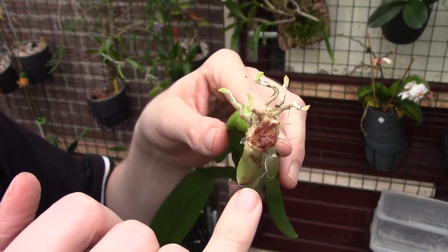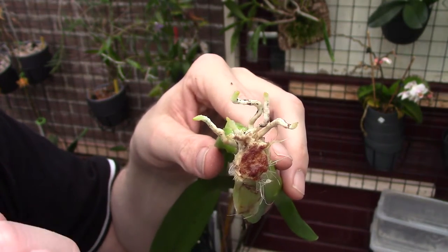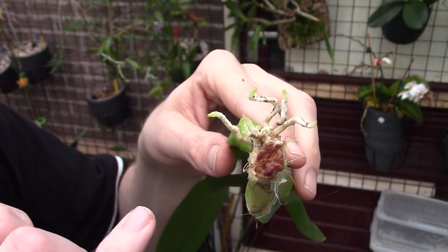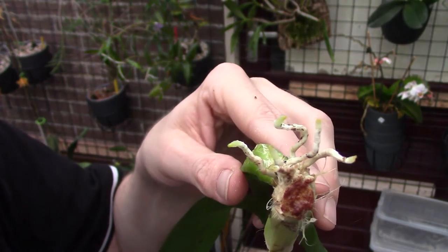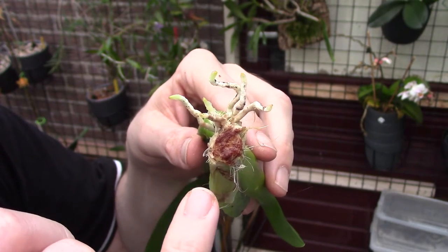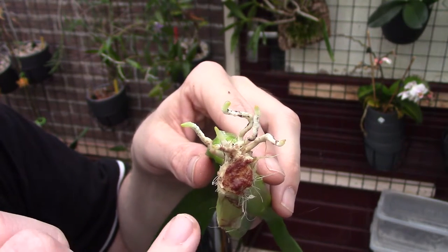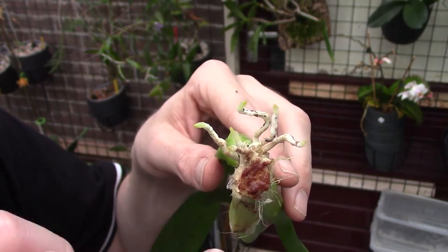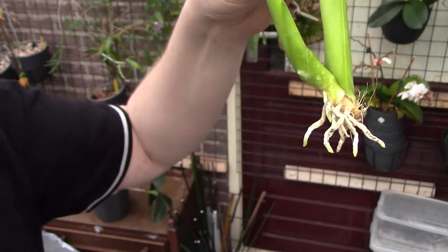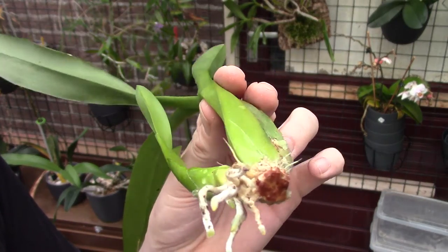What you see now is the same cut as before but now I've put some cinnamon on top. I first did some alcohol to disinfect, then hydrogen peroxide on the whole plant for leftovers — some eggs of bush snails for example. Now I'm sealing this with cinnamon and leaving it to dry. I need it dry because I'll pot it up, and I need to make sure there's no chance of rot getting inside the plant again.